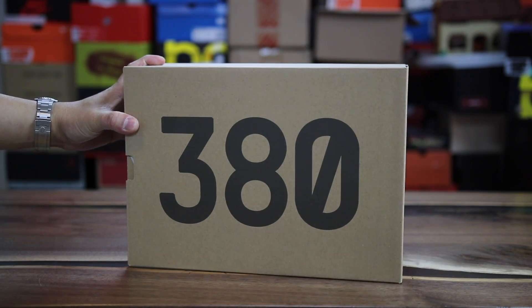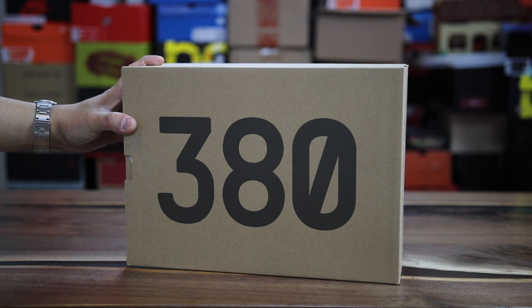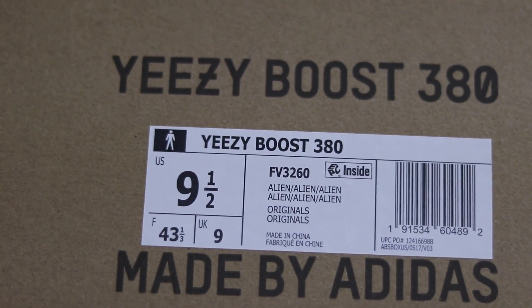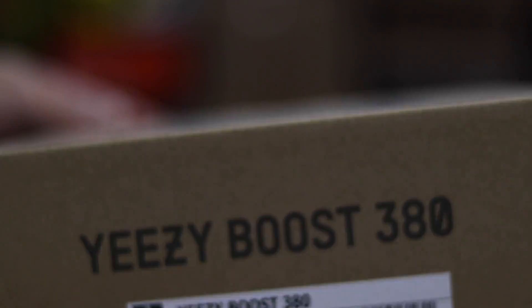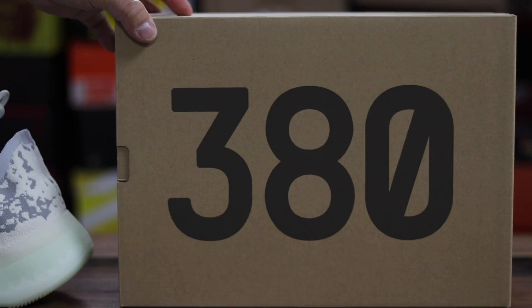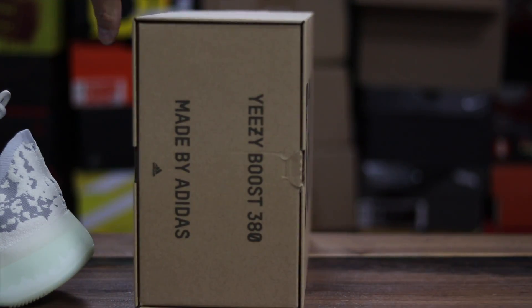We have a brand new pair of Yeezys and these are not the 350 V3s - this is actually called the 380. I'm not really sure why they named them 380 versus 350 but we did get a pair and I wanted to give you guys my first thoughts of the Yeezy Boost 380 Alien colorway.